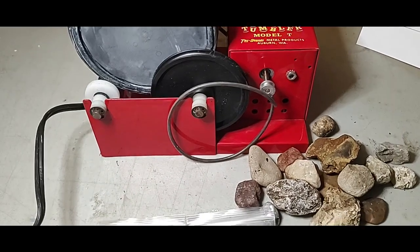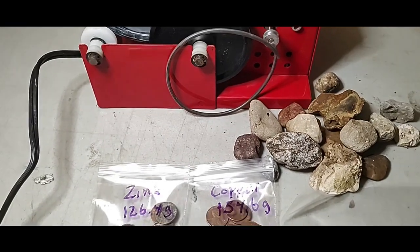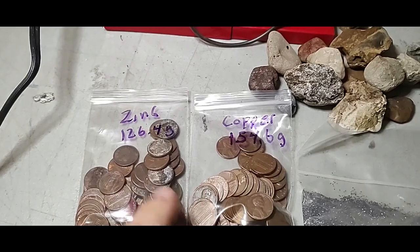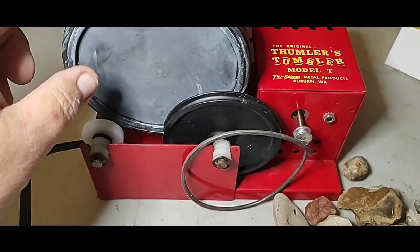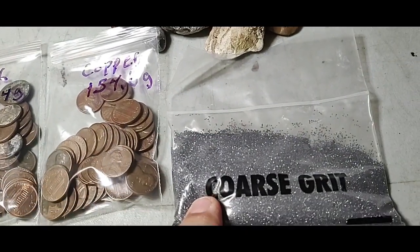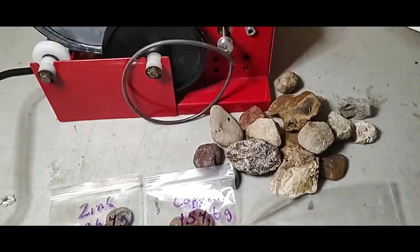I'll get them out, dry off the pennies and weigh them to see if the weight is any different. We'll see how clean they look and how much difference there is between the copper and the zinc after I get them separated. Since it's only going to fill just a little bit of the tub, I thought I'd put a handful of rocks in there with it and a little bit of coarse grit, maybe a tablespoon. We'll just see what three hours does.